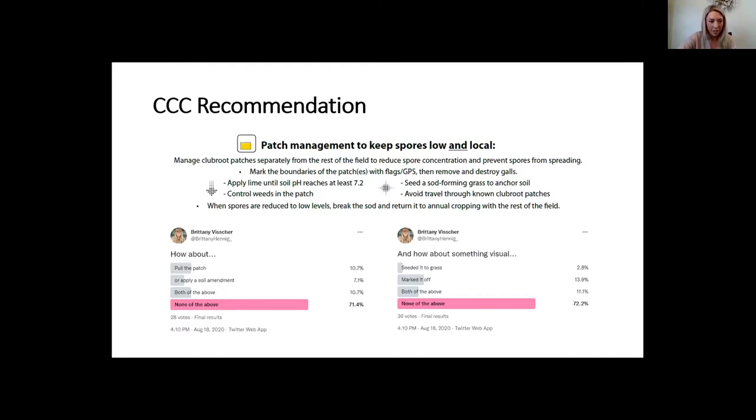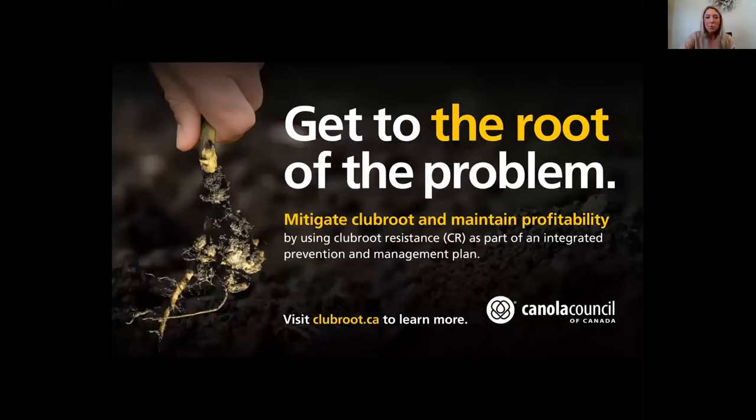An informal Twitter survey found that 71% of people who find a patch of club root aren't pulling it or applying soil amendment, and 72% are not seeding it to grass or marking it off. Ideally, when you find a patch of club root, apply soil amendment, seed it to grass, and mark it off so you completely avoid disturbing that patch — allowing the spore load to decrease.